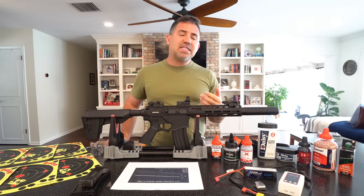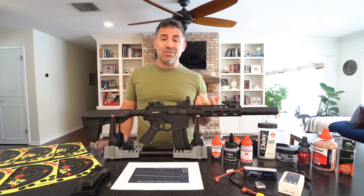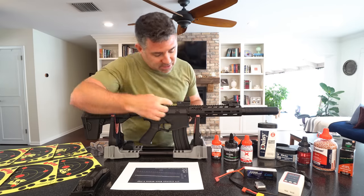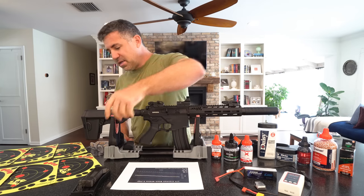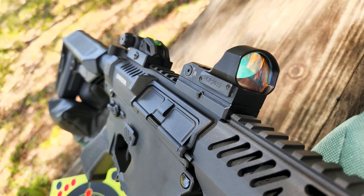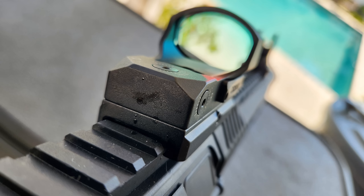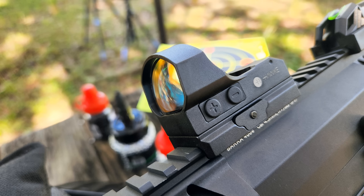It also has an automatic standby — a motion sensor that turns the light off after five minutes of no movement. It's a battery saver rather than a shake-awake. The battery is a CR2032 that slides into a little tray. Even though reflex sights aren't the greatest for precision, in fully automatic mode at 30 feet it was putting 50 BBs inside of an inch no problem. For more precision, I'd recommend a dot or scope rather than the wide reflex circle. Thanks to Hawk for sending it.